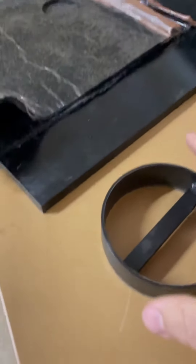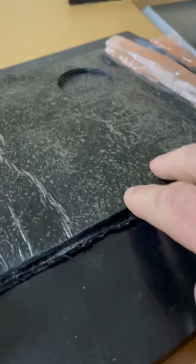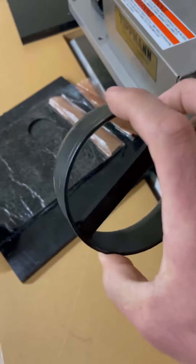All right, Randy. So you wanted to know about cutting multiple layers. Now this is the softer stuff that you sent. I just folded it in half. And I'm going to use what we call our clicker die. We make these here on site.